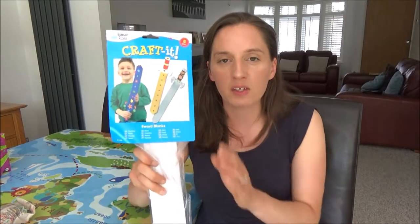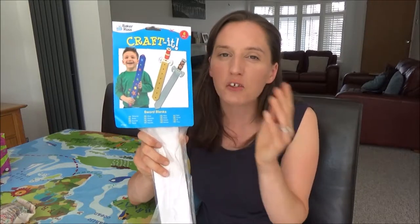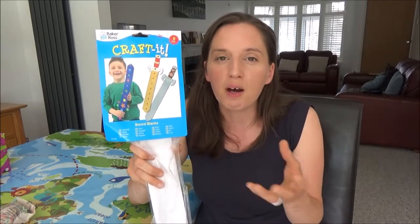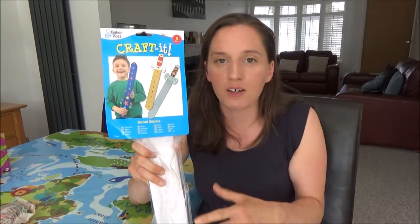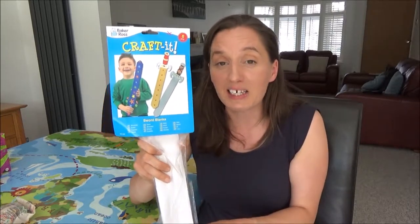So the next item that I ordered from Amazon were these Colour Me In card swords. These were £6.99 for a pack of six, so I thought that was really inexpensive. What I thought the children could do is when they arrive they can come and sit at the kitchen table and colour one of these in, then go out in the garden and play with them. I actually got the idea from Pinterest — I looked for plastic swords on Amazon but found these instead, which I thought was a much better idea because it gives them an activity to do before they play with it. If I can find this product I will link it in the description box below.